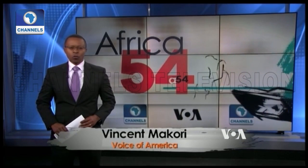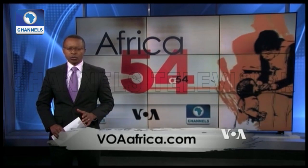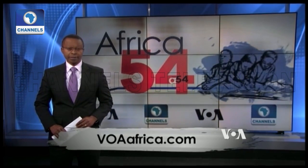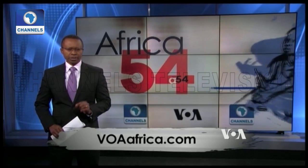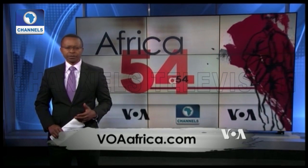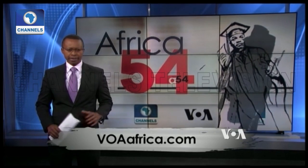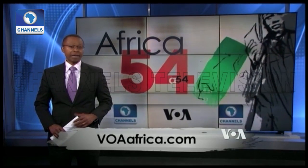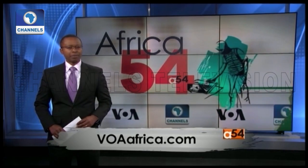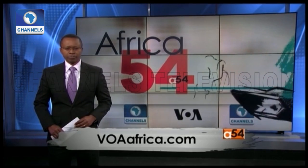Welcome back to Africa 54. I'm Vincent Macquarie in Washington. Scientists have managed to wipe out a population of mosquitoes in a laboratory using a type of genetic engineering known as a gene drive. The intervention prevented the females from reproducing and caused the entire population to die off. Scientists hope the method can be transferred from the lab to the real world to tackle mosquito populations that spread diseases like malaria.